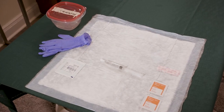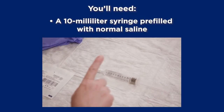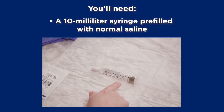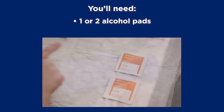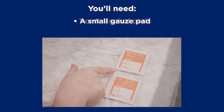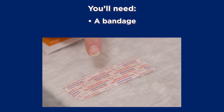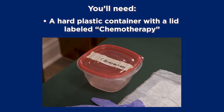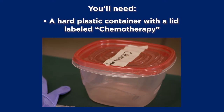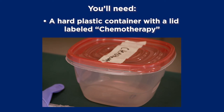Once your hands are clean, set up your supplies on a clean, flat surface — don't use your kitchen or bathroom counter. You'll need a 10 milliliter syringe pre-filled with normal saline, a pair of clean gloves, one or two alcohol pads, a small gauze pad, and a bandage such as a band-aid. You'll also need a hard plastic container with a lid labeled chemotherapy. Make sure it's strong enough that needles can't poke through the sides. Don't use a plastic or paper bag.